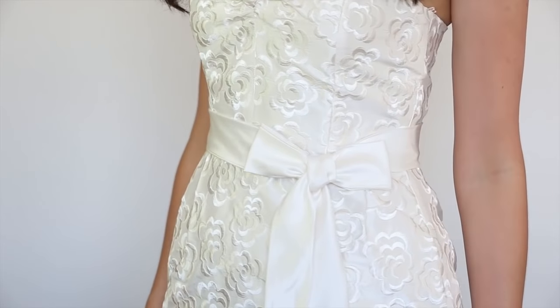Hi everyone, thanks for joining me for this video. Today's video will be a short tutorial on how to tie the perfect sash bow. If your bridesmaids are wearing sashes on your wedding day, this quick tutorial will help you ensure that all of your sashes are neat, consistent, and really pretty.